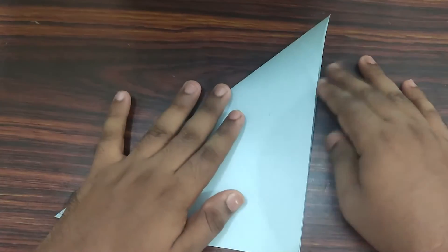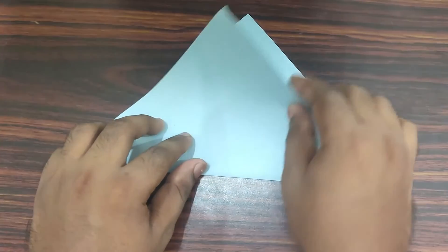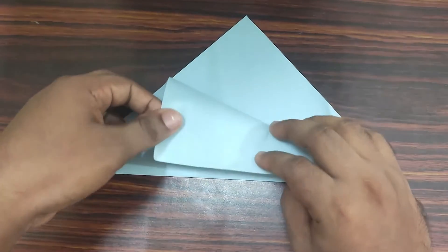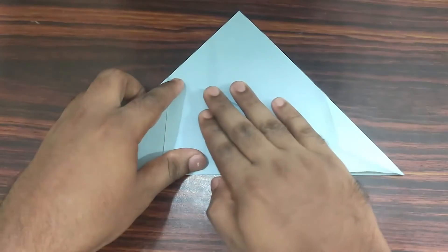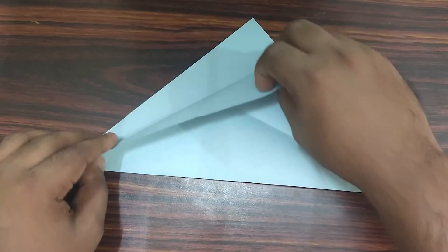Take your top right corner, bring it down to bottom left corner, making a valley fold. Now rotate your model. Take your right side of the upper paper and fold it along the horizontal line. Make sure the edges are aligned, then make your crease. Repeat the same process on the left as well.